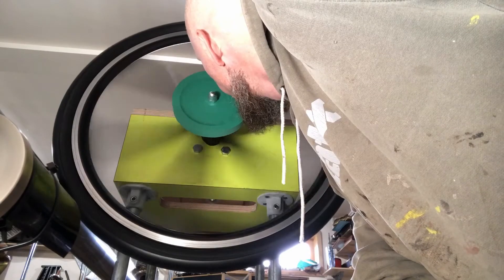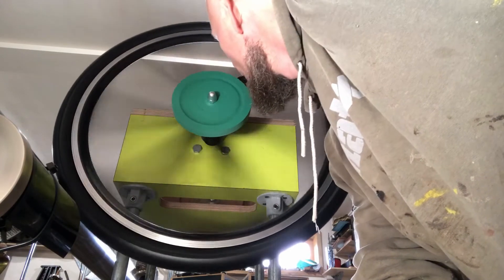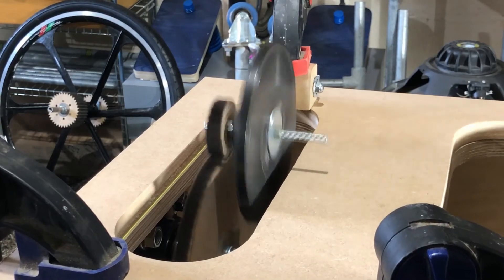I decided quite early on — having started on paper and then quickly got into some quite terrifying tests with me blowing through things as they're spinning at great speed, and then versions that were chattering all over the place — that it needed to be abstracted from the main drive system, for a couple of reasons.